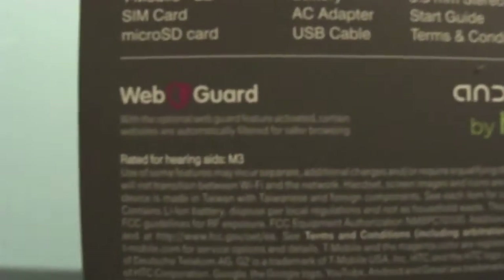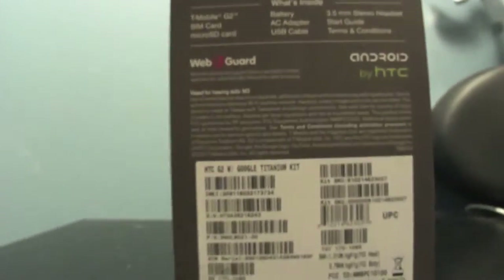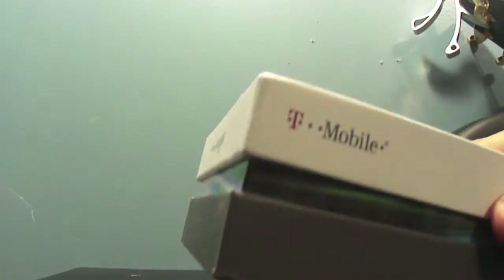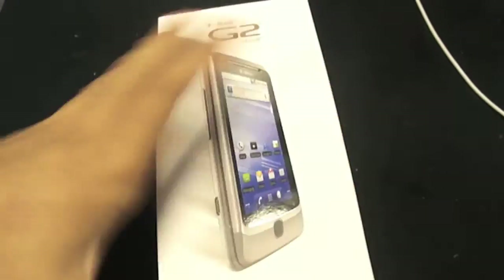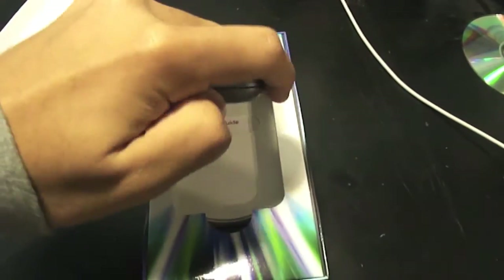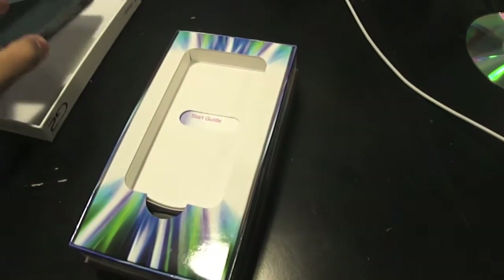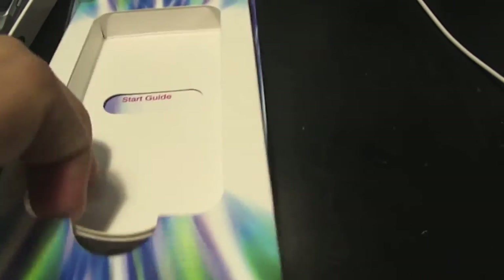Star guide, terms and conditions, blah blah blah — Android by HTC. Let me get to it. Let me try to do this with one hand, forgive me if it's a little shaky. All right, there we go, here's the G2. Let's put that off for a second.